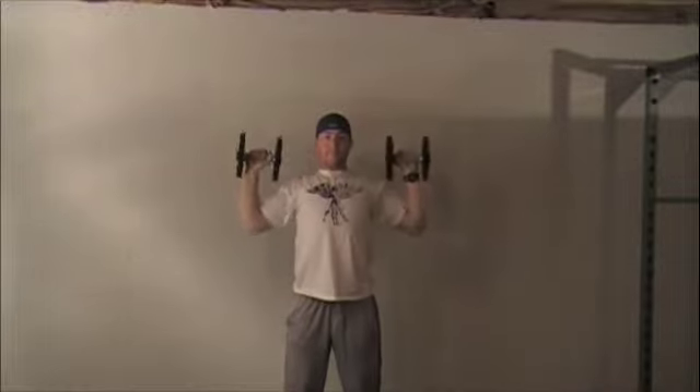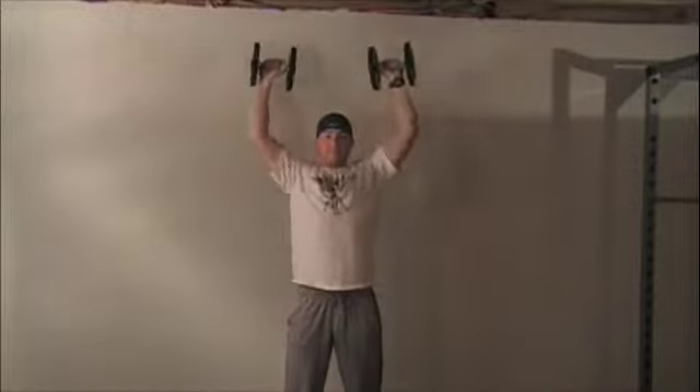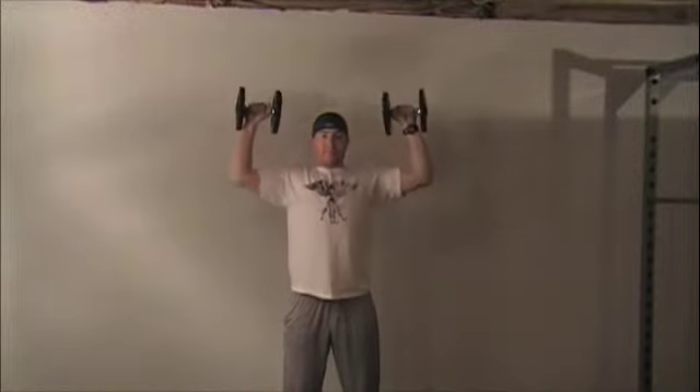You want to press the dumbbells straight up over your head to a locked out position. Through the full range of motion you want your chest high and your lower back tight, stabilizing your body.